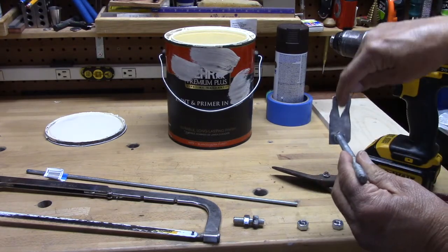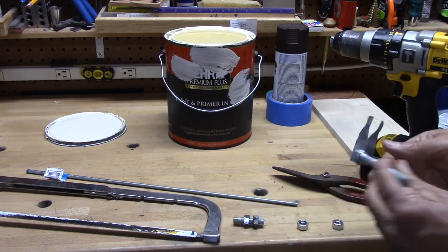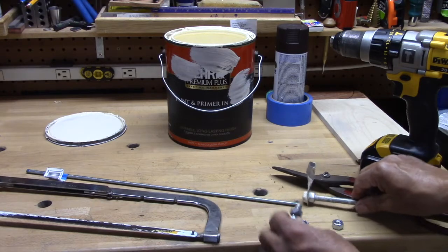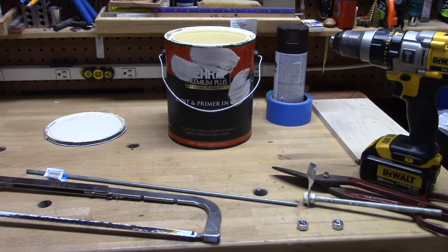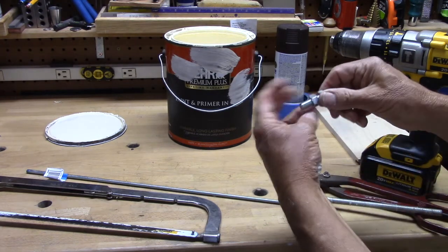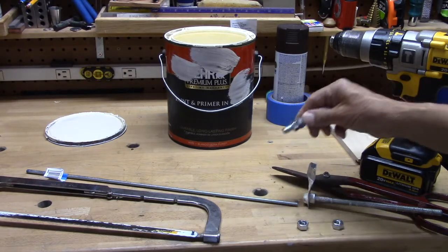Then I put a slit in the middle with the tin snips, took a pliers and tweaked it, made it a little bit like a propeller. And then if you just take and put two nuts, one on each side of the threaded rod, and tighten them in opposite directions, they will stay there.